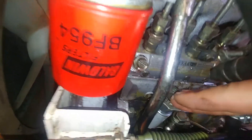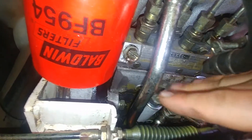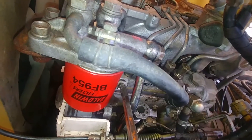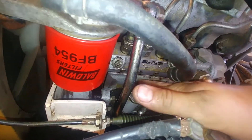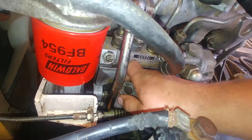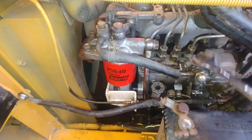As you can see, there's a stream of fuel with no bubbles, which means we don't have any air inside the fuel spin-on filter all the way to the pump. We have the pump full of fuel right now. Let's close our lift pump — we don't need that anymore.